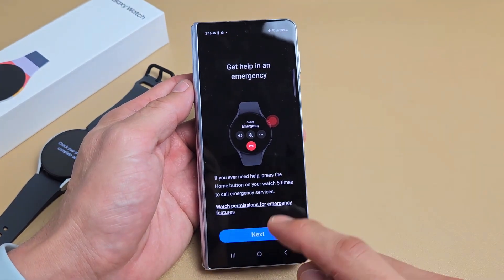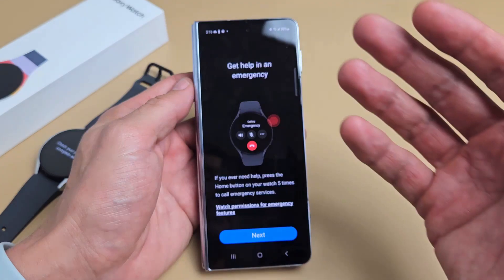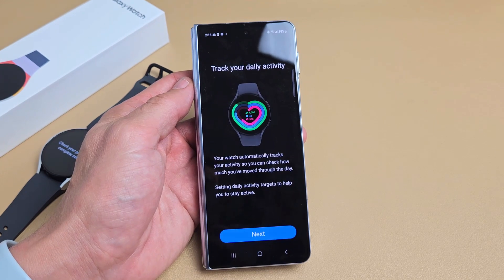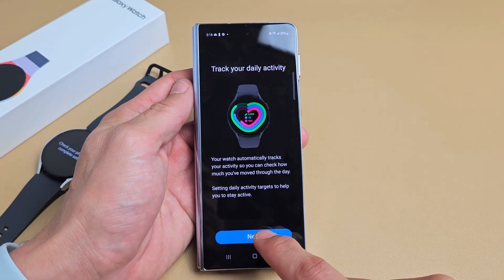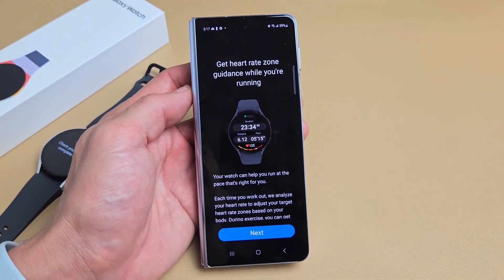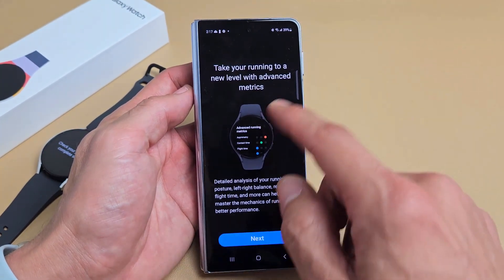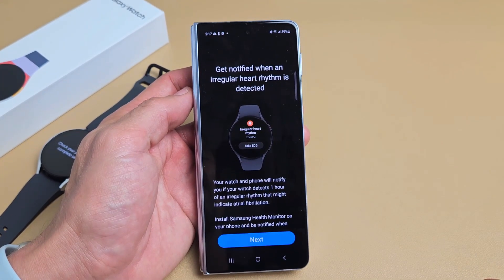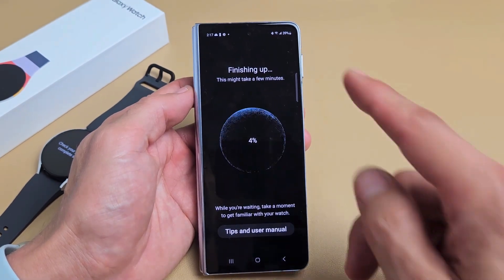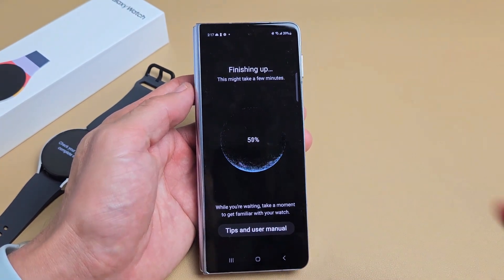Get help in an emergency — you can tap the home button five times consecutively to automatically call emergency services. If you live in the U.S., that'd be 9-1-1. Tap on next. Track your daily activity — read through that and tap on next. Understand your sleep for a better rest. Get heart zone guidance while you are running. Take your running to a new level with advanced metrics. Get notified when an irregular heart rhythm is detected. Finishing up — this may take a few minutes. You can tap down here for tips and user manual if you want to read through that.